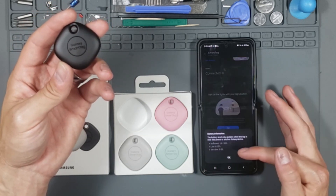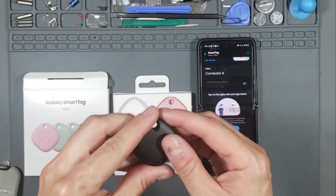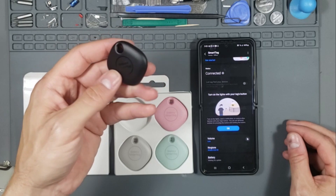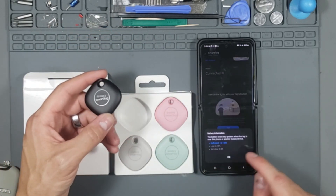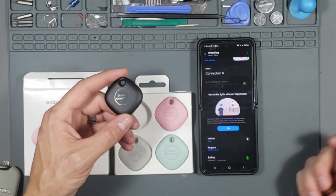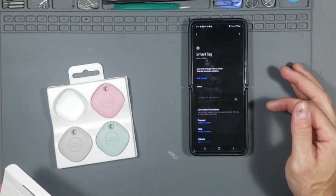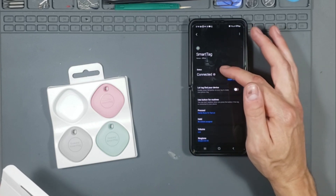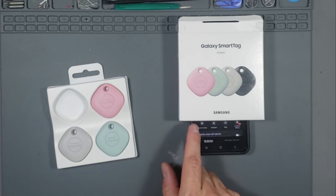Waiting for an update on the battery — supposedly the battery lasts about a year. Hit the button to stop that. The battery is full, 100% — that's cool. Let's view the map and click on Search Nearby, which is the left button.